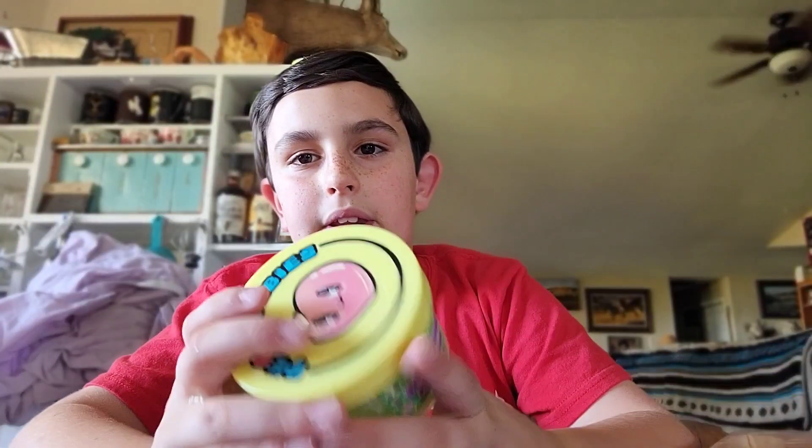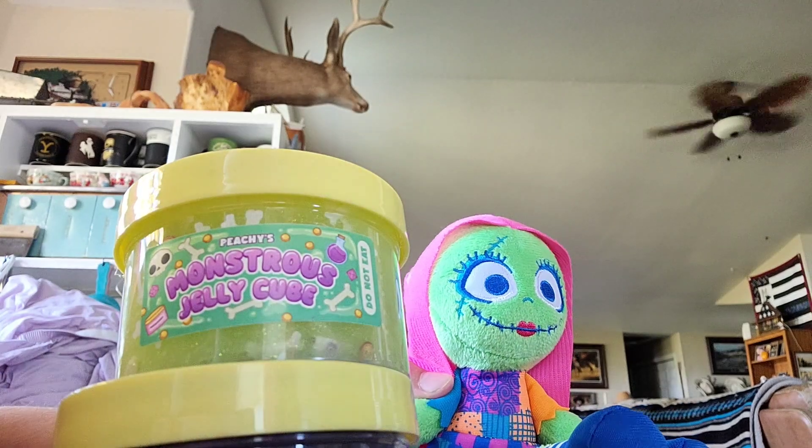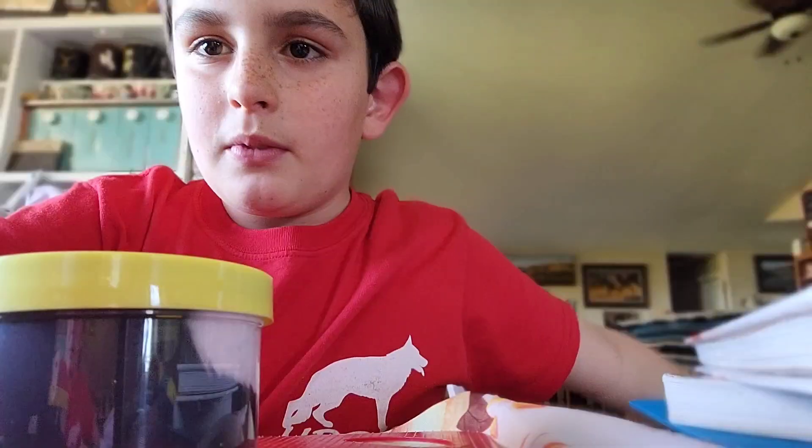Jack's not going to be able to be in the rest of the video because he didn't have lunch, so we're just going to have to do the rest without him. Monstrous Jelly Cube: 9 out of 10.